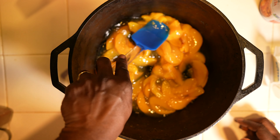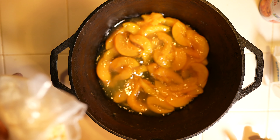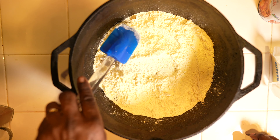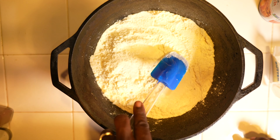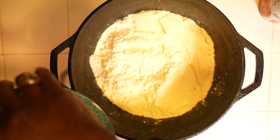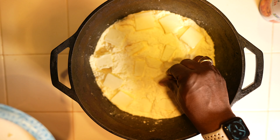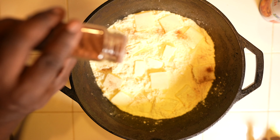I'm just going to spread the peach filling out a little bit so that it's even across the bottom of the Dutch oven. Next, I'm going to pour my cake mix over the peaches — just trying to keep that even, but not going to obsess over it. I took my butter and sliced it, and we're just going to put the pats of butter all over the top of the cake mix. Now I've got my cinnamon, so I'm just going to lightly sprinkle cinnamon over the top.